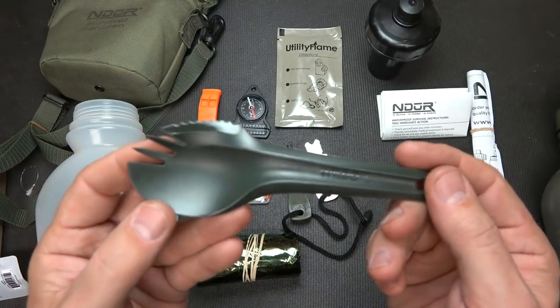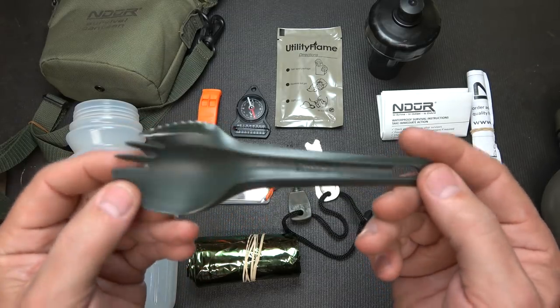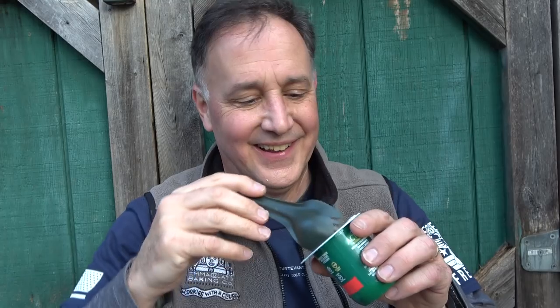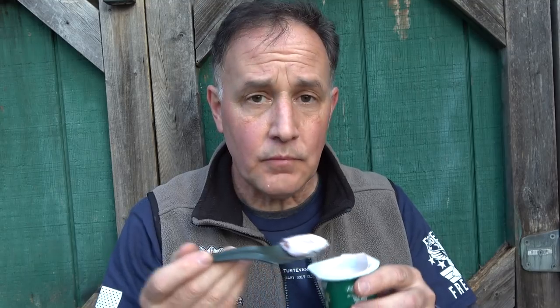A pretty heavy-duty spork with an edge right here that's somewhat serrated, so you're going to be able to cut. It's a very ample, fairly large-spooned spork. With the spork and the knife on it, I guess this would be a spiv — a sp-fork. Yeah, it works. If you want a detailed demonstration of a spork with a serrated side, you're too bored.